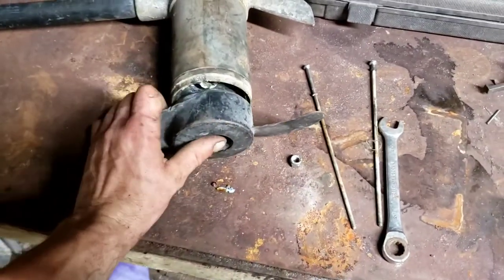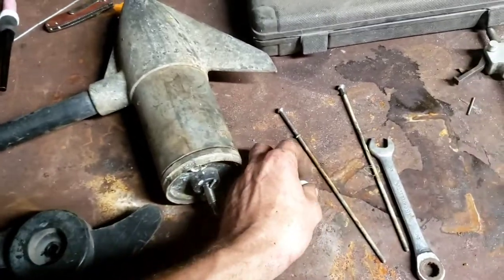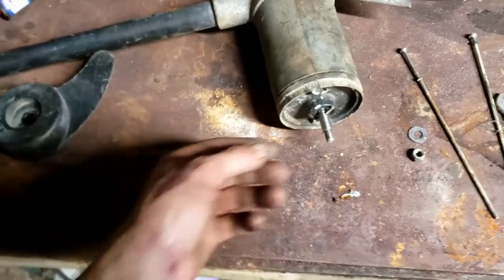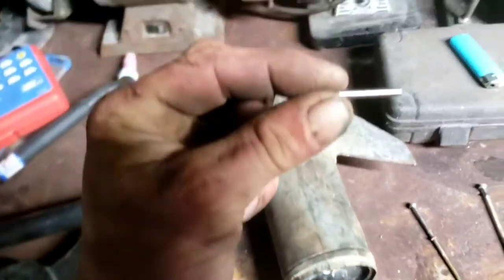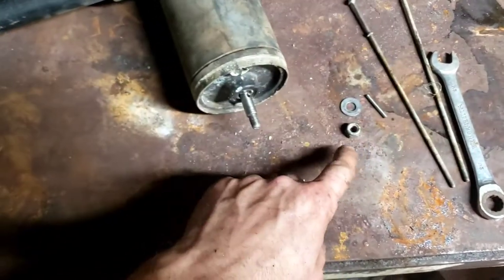There's going to be a washer on there. Be careful when you're taking these apart because every time there's going to be rubber seals on everything, because obviously they have to be watertight. There goes your prop — prop's off. Now you've got a little solid piece of rod that sticks in the shaft there, and that's what keeps the prop from spinning on the shaft. You're not going to want to lose that.